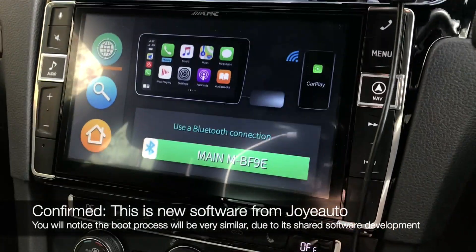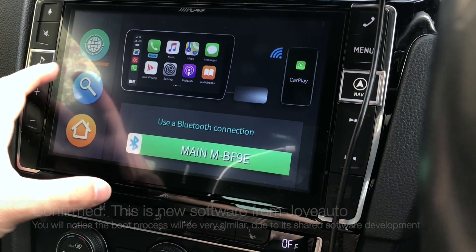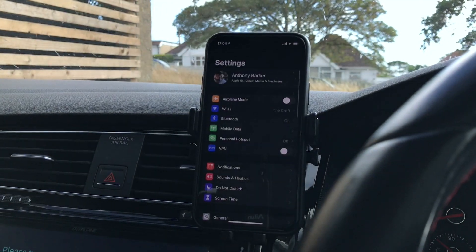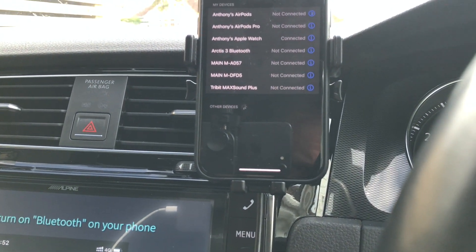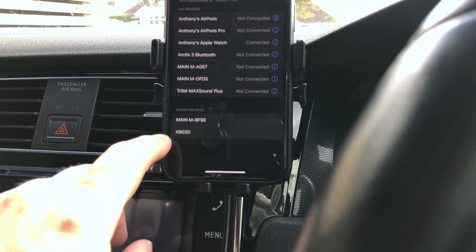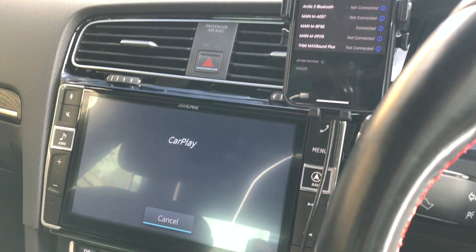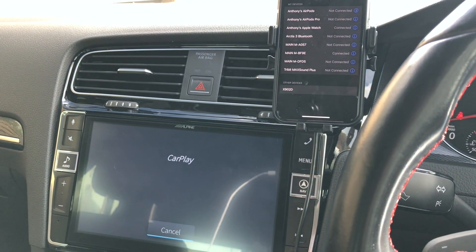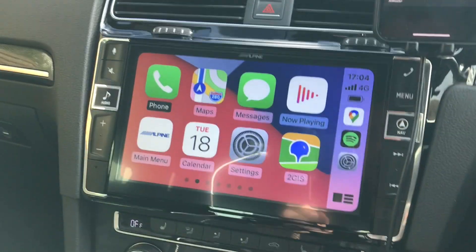Let's give it a shot and see what we can do. It looks like this cycles through languages, so we won't do that. We can search for a device, so we're going to go to our Bluetooth devices and turn on Bluetooth. That's my Alpine showing up — we don't want that, we want this one here. We're going to tap on it and that's going to slowly connect. Do I want to use it for CarPlay? Yes, I do. And we're in — that's pretty straightforward, nice and simple.